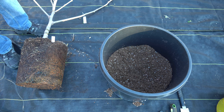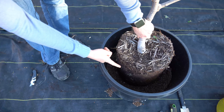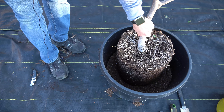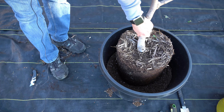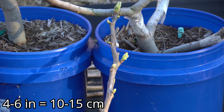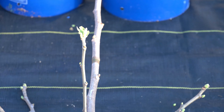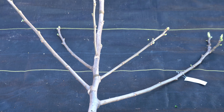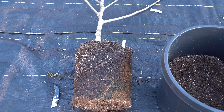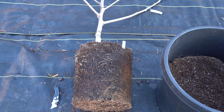Now I want to determine how much root mass I need to remove. I'm going to set it on top of the soil I just put in — the root mass is above the lip of the container, and I want it to sit below the lip to give me a nice watering ring. So I clearly need to remove around four to six inches of roots. This fig tree is a very early fig called Pastillier. I let it leaf out, which was a bit of a mistake — you should do this when it's still dormant. Ideally you want to do this during dormancy; I should have done this about two to three weeks earlier.